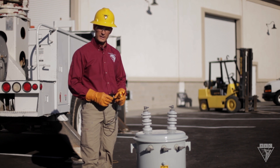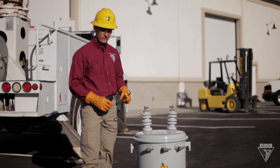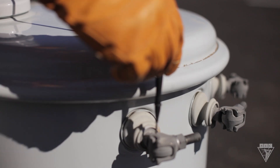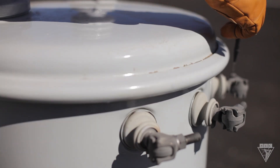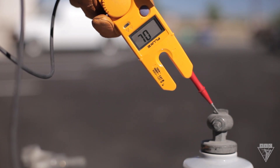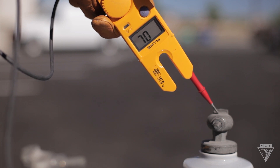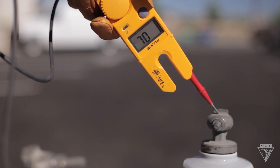To make sure the primary and secondary windings aren't connected, run a test from the H1 bushing to each secondary bushing, and then from the H2 bushing to each secondary bushing. In each test, the display should not read zero, nor should any audible sound be heard if equipped.